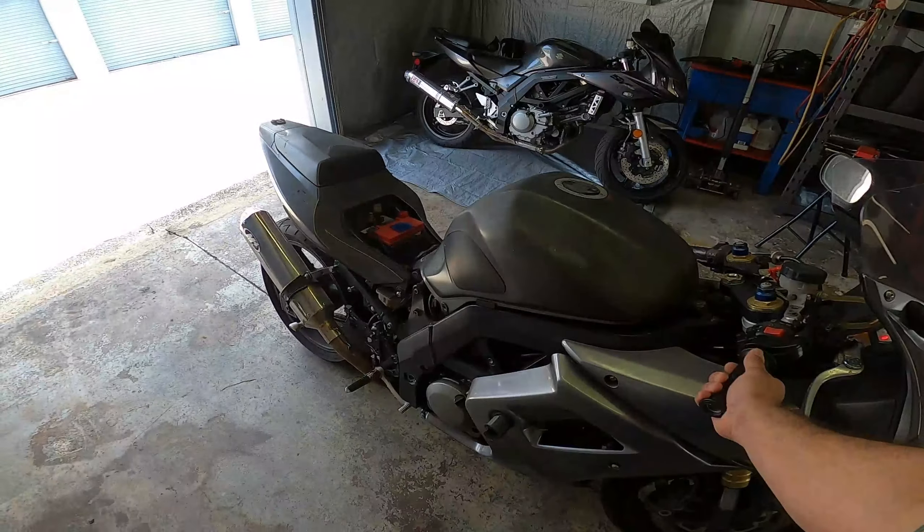Before I shut this off, the previous owner actually integrated the front turn signals into the headlight, so it has the front turn signals built into the headlight assembly — pretty cool. Also, the rear tail has been deleted by the previous owner, and they made these little LED strips back here for their turn signals. Not a big fan of how sloppy this looks, but it is what it is.